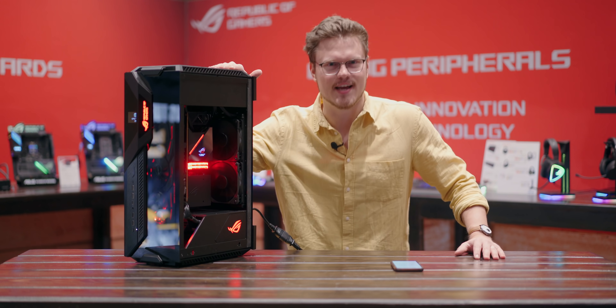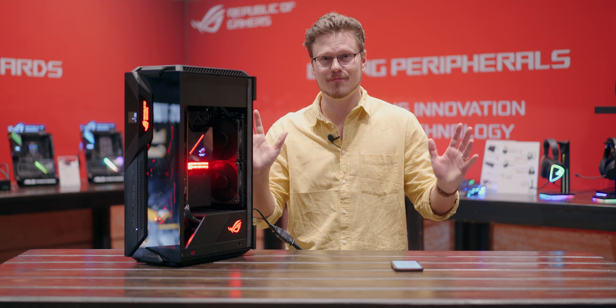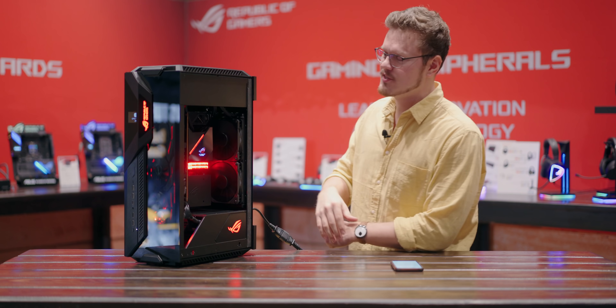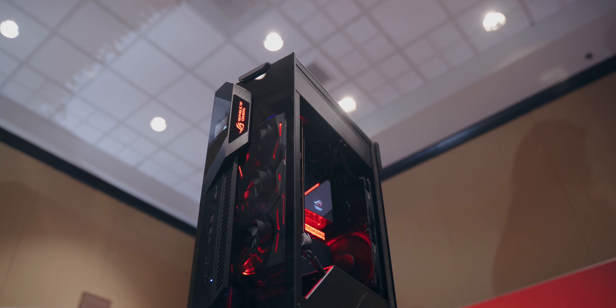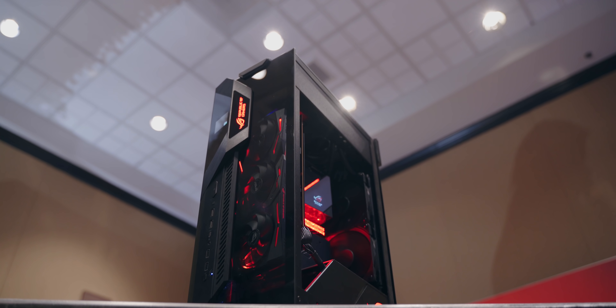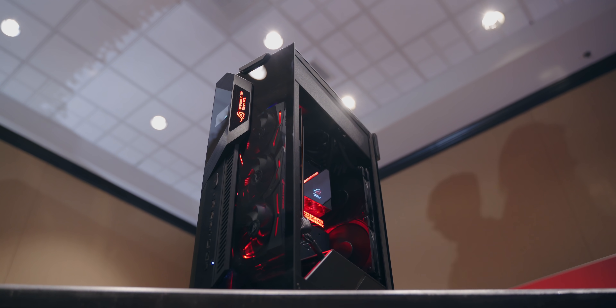So this, my friends, is what I want to check out today — the ROG Z11 in its final finished form. We saw the prototype being displayed at Computex a few months ago, but it's actually quite awesome to see it finished. It's kind of weird to see so many awesome cases being released at CES, whereas usually that's the case for Computex.